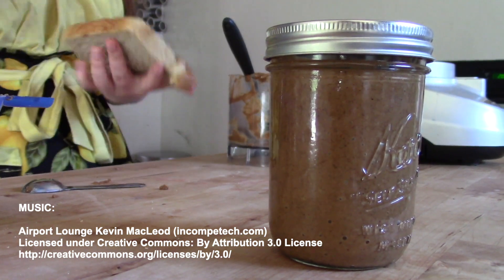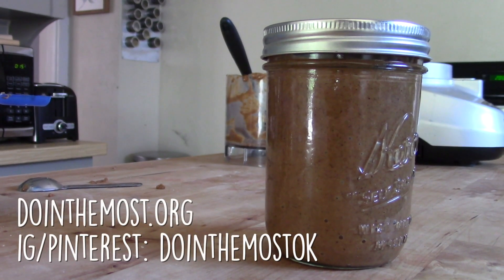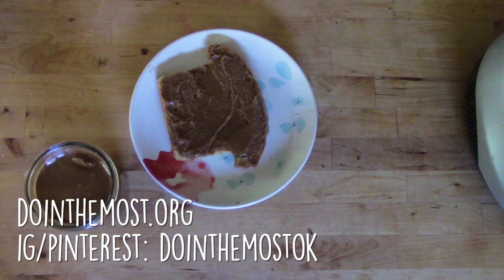Thanks for stopping by and learning how to make walnut butter with us today. I encourage you to check out our Instagram at doingthemostok or our website at doingthemost.org. Thanks!